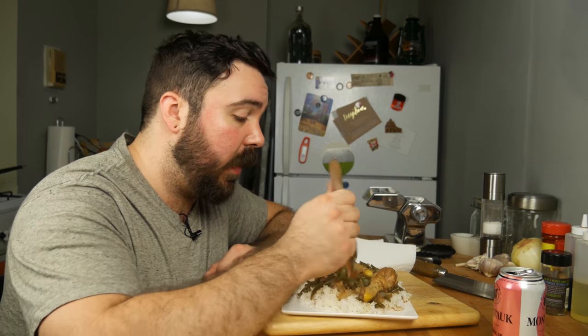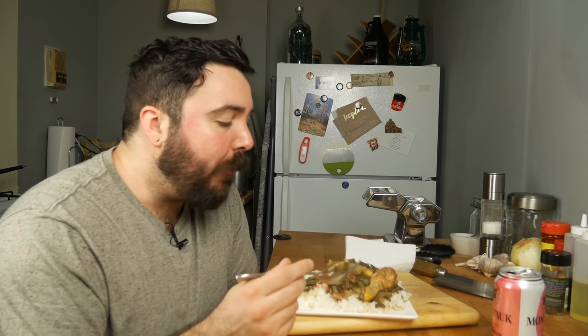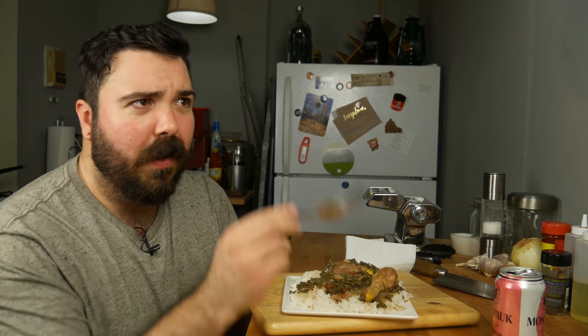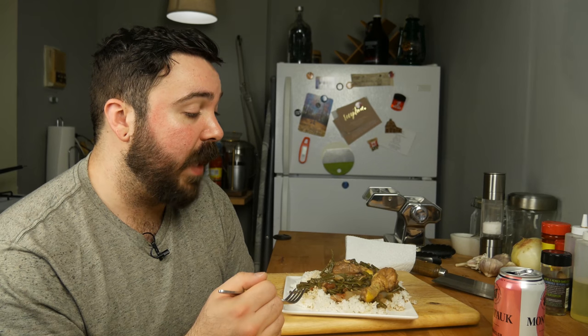Let's dig in and see what we're dealing with. The chicken is just falling apart. It's not what I would have expected from any sort of South American slash Caribbean seaside cuisine. It's got a lot of earthy flavors that come from the cinnamon and the nutmeg — those are the main flavors I'm tasting right now. It's sort of got a North African kind of vibe to it.